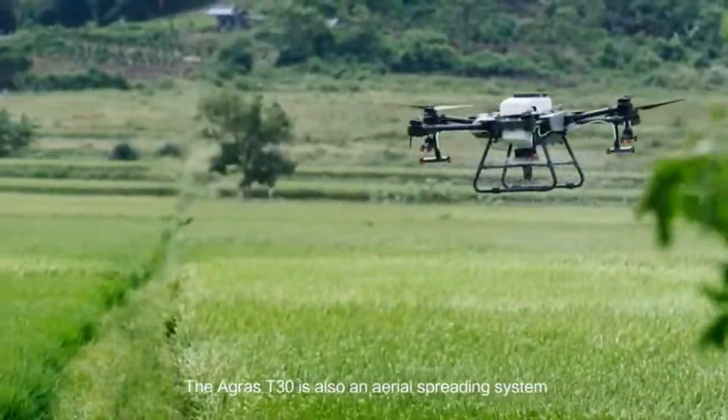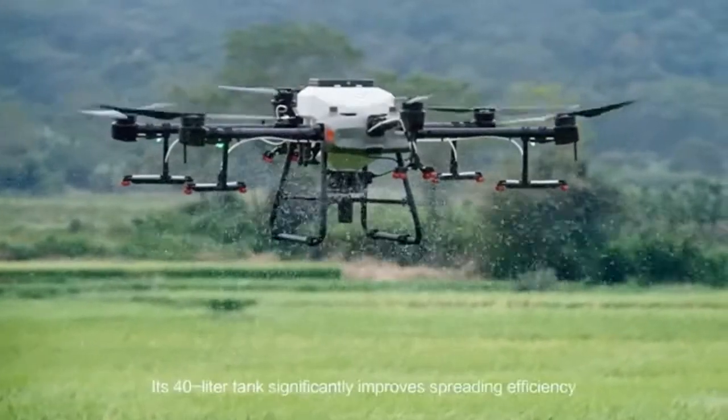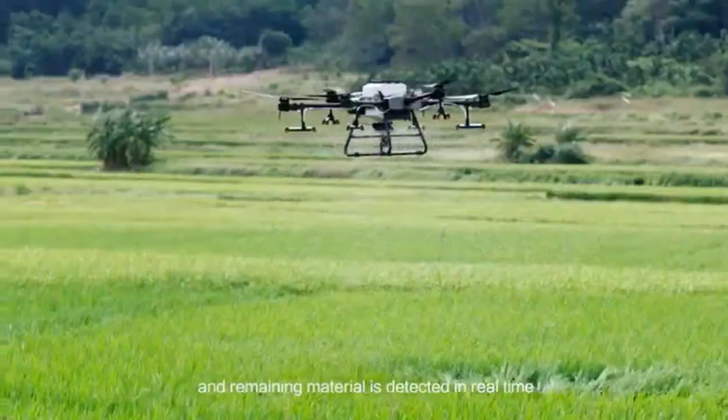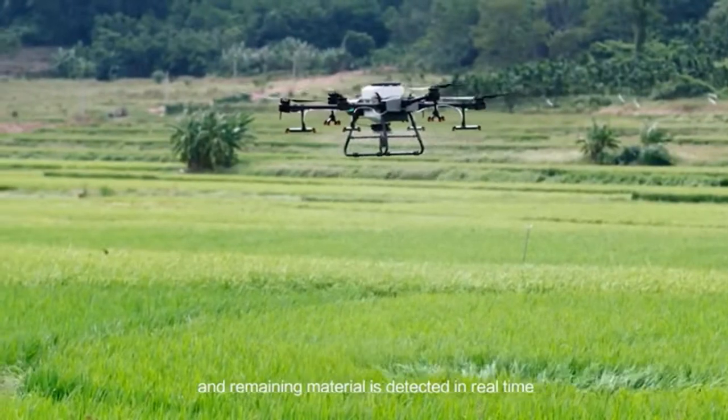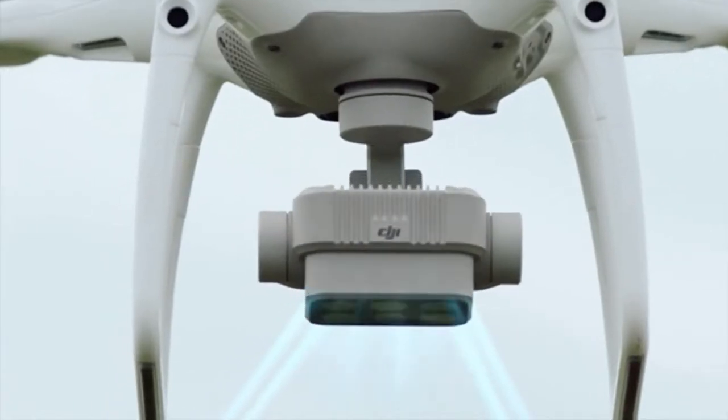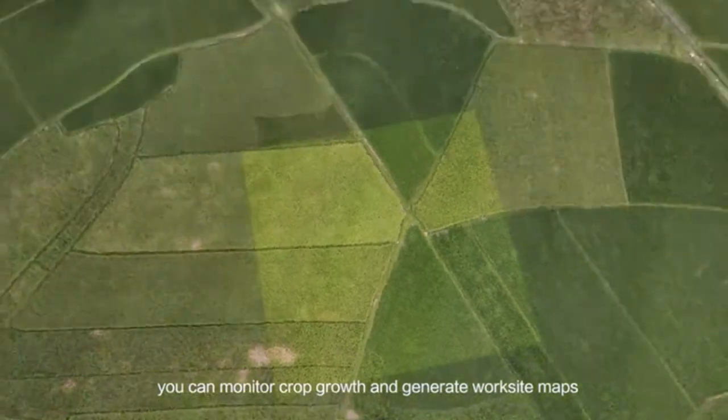The Agris T30 is an aerial spreading system. Its 40-litre tank significantly improves spreading efficiency, and remaining material is detected in real time. With the P4 multispectral, you can monitor crop growth and generate worksite maps.